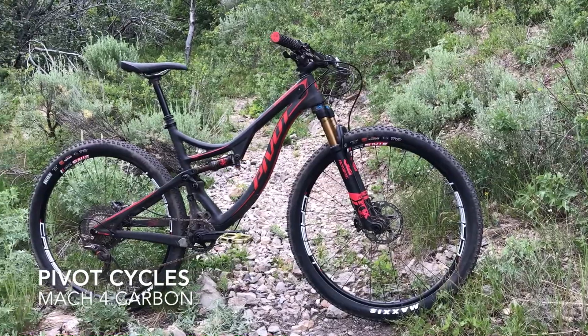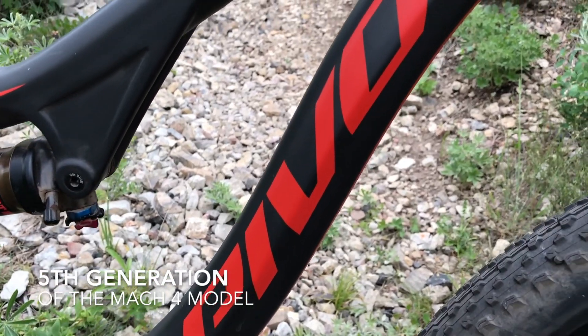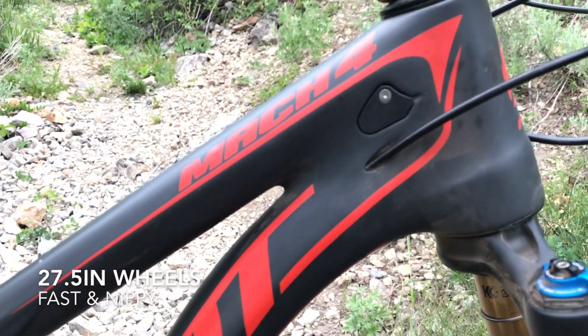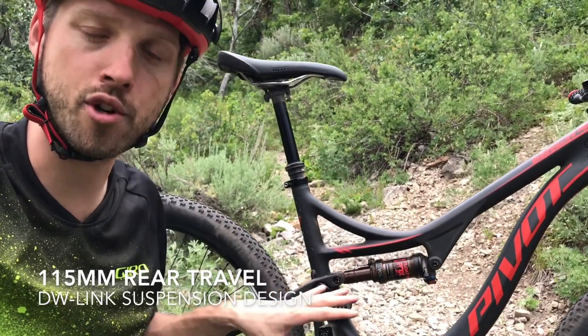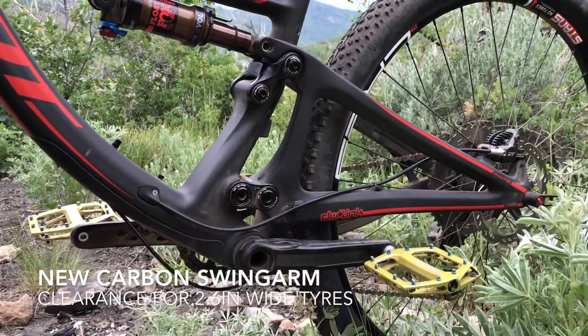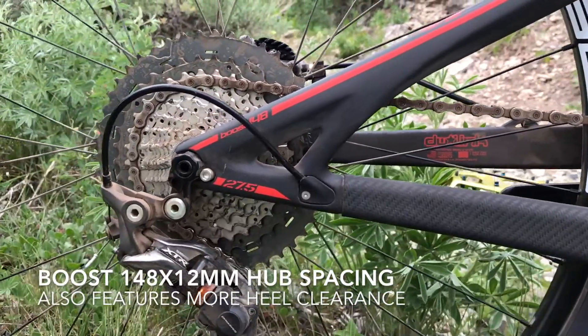Pivot have had the Mach 4 Carbon in their lineup for about three years now. This is the new version — it's very similar to the existing model but there have been some updates. It's still a 27.5 inch full suspension cross-country bike, 115mm travel on the back, and a fully carbon front triangle and rear triangle. The swingarm is brand new though, and it's got clearance for up to 2.6 inch wide rubber, and it's also got Boost 148x12 spacing on the back.